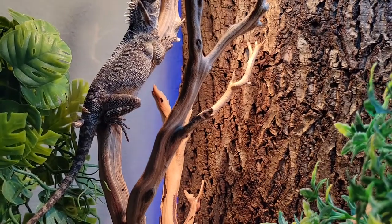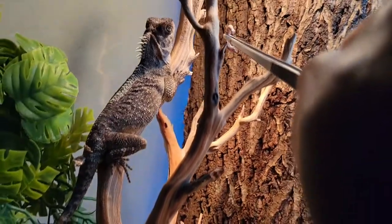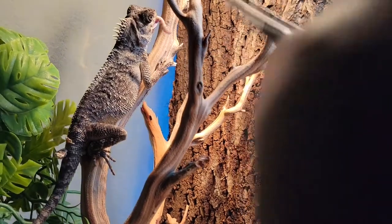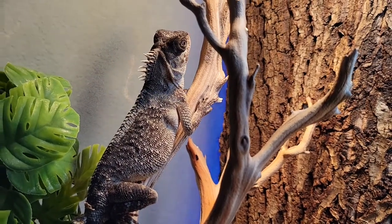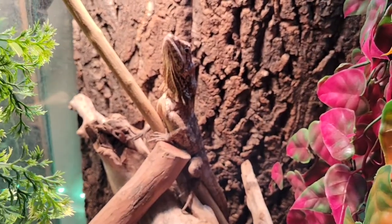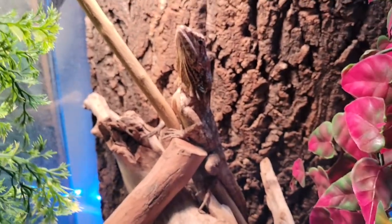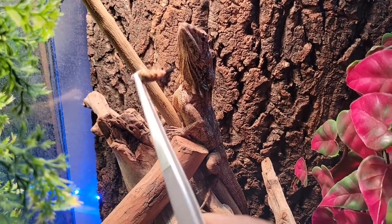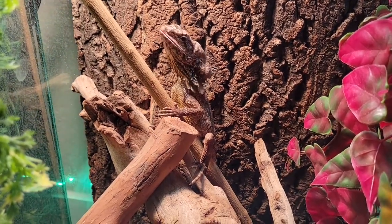Maleficent typically doesn't eat while in shed at all, so hopefully she will actually eat. She's not too fond of the camera either. She did get a good feed — she'll get more than just the one, but we're not going to spend too much time watching her eat. Next is Bambi — don't mind the super skinny branch in her enclosure, I thought it looked bigger in person. I'll be replacing it with dragonwood. Bambi is a fatty and loves loves loves to eat.